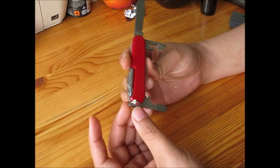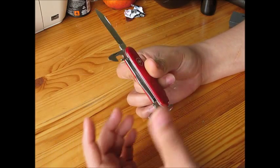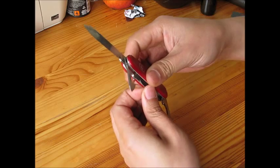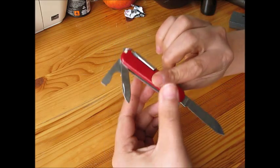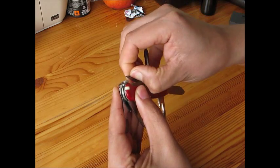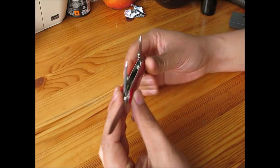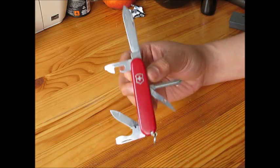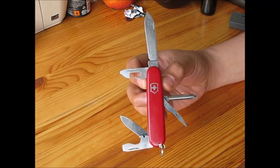Finally, if you are looking to buy a Victorinox and don't know which series to choose — because there are so many, some very big and some very small — I would recommend the Tinker Small series because I think it's more fit for everyday life use.